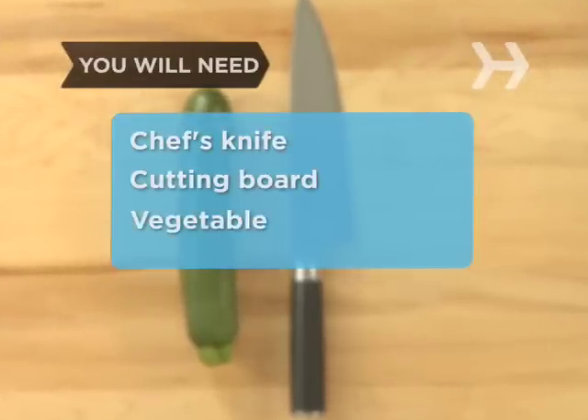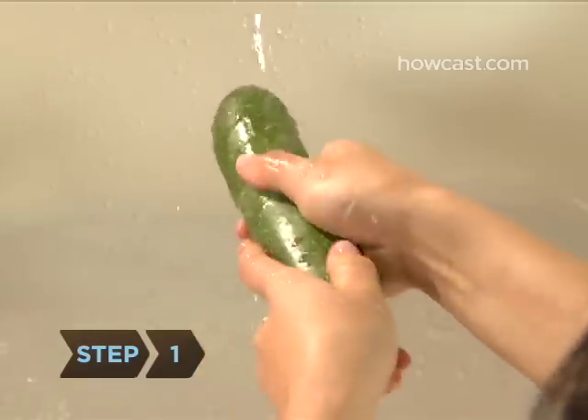You will need a chef's knife, a cutting board, and a vegetable to cut. Step 1: Wash and peel the vegetable if necessary.